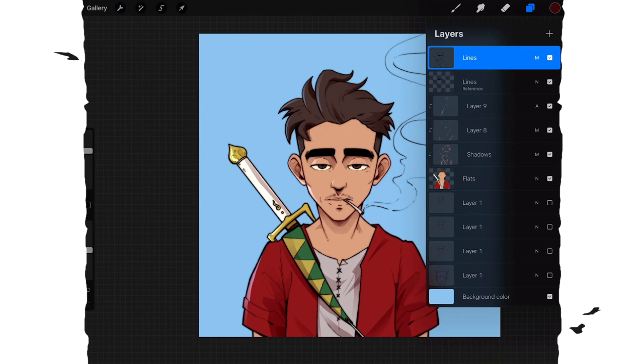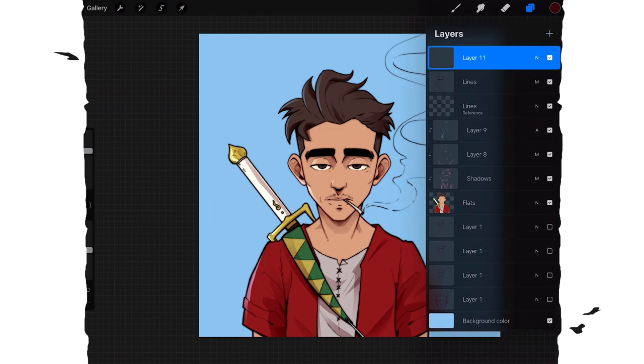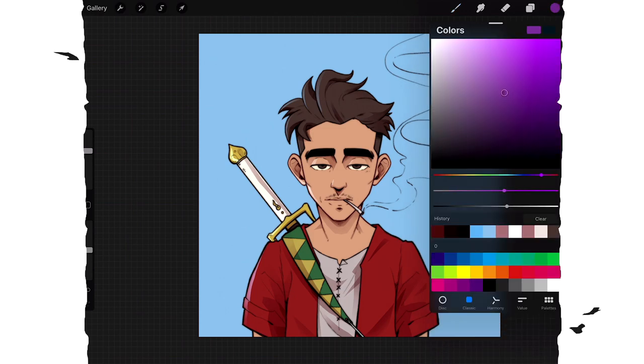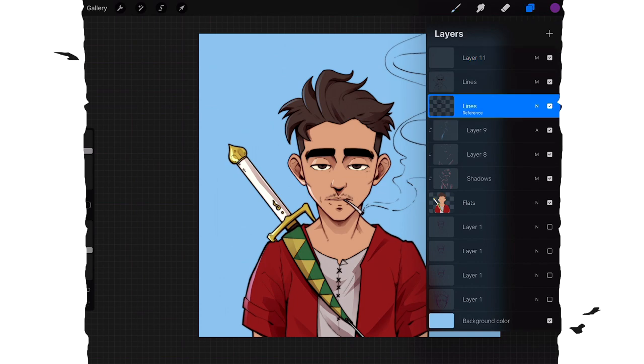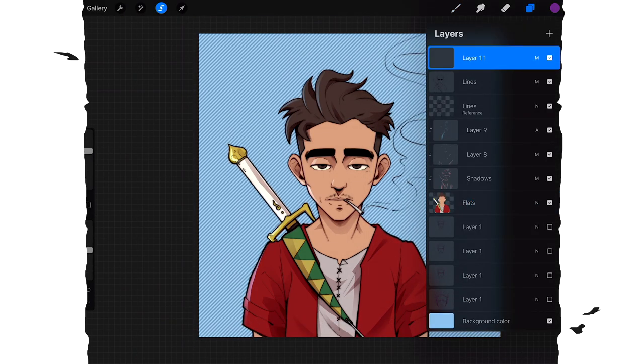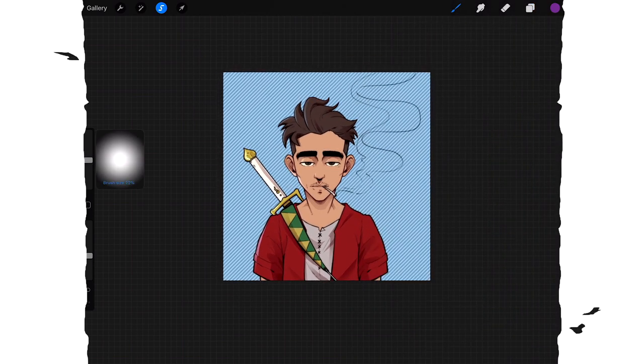The final step is making one more layer on top of everything, putting it on multiply, picking a color like purple, selecting the flats layer, then using the airbrush to tap the bottom-right — whichever side is opposite my light. Then I switch to blue and do another pass — it gives a little bit of a different feel to the ambient shadow.